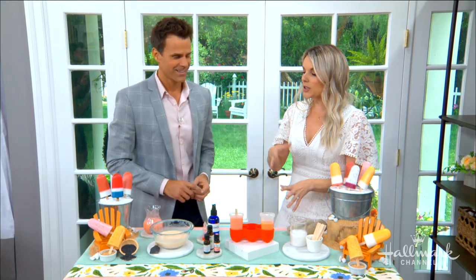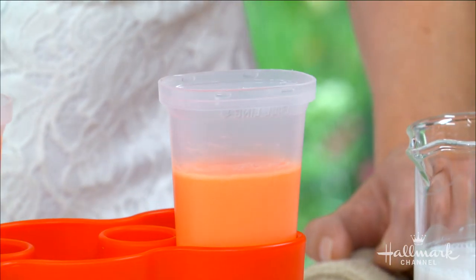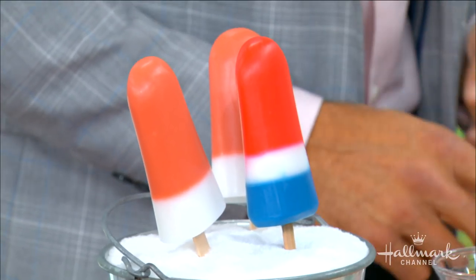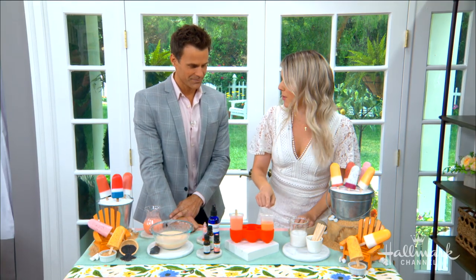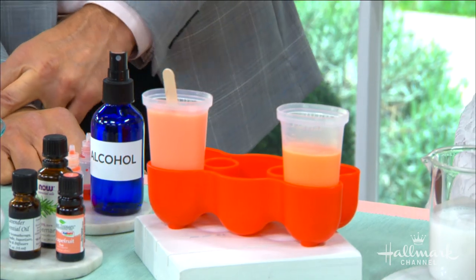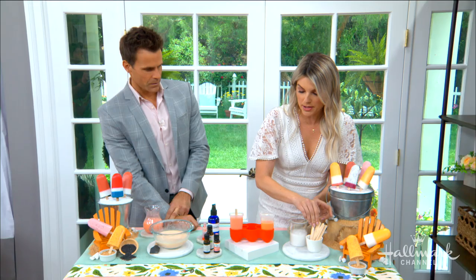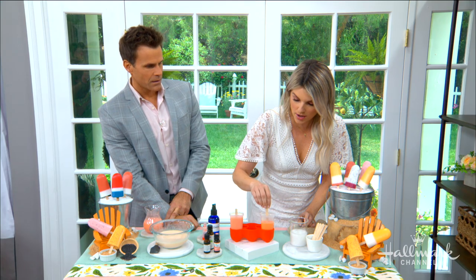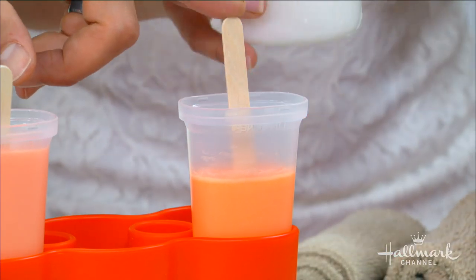Over here I wanted to make a two-tone popsicle — really fun, like the rocket pop we all grew up eating. Those are great for the Fourth of July. I'm using a grapefruit base at the bottom — grapefruit is an antioxidant and it helps strengthen the skin. I let that sit for five minutes and then put in the popsicle stick. See how it's a little stronger and holding the stick in place? It's okay to pour the second color in while the stick is already in there.